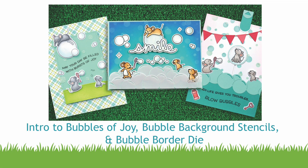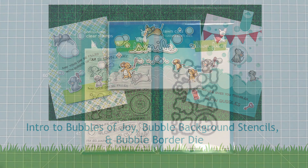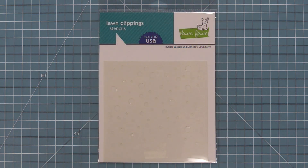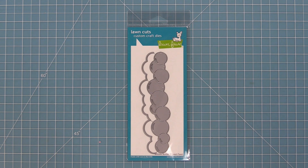Hello and welcome to another Lawn Fawn video. Today we are so excited to introduce our brand new stamp set, Bubbles of Joy, and its coordinating dies. We're also going to be introducing products that go great with the stamp set and for other things too — our Bubble Background Stencils and our Bubble Border Die.